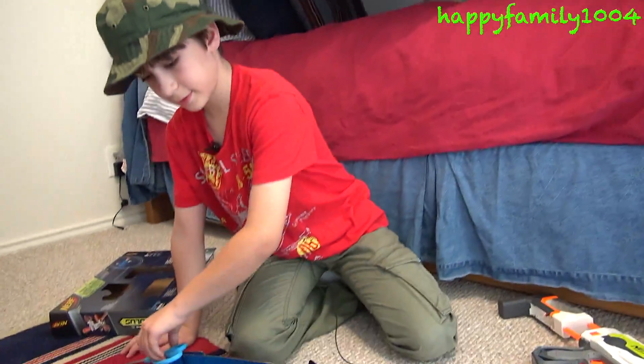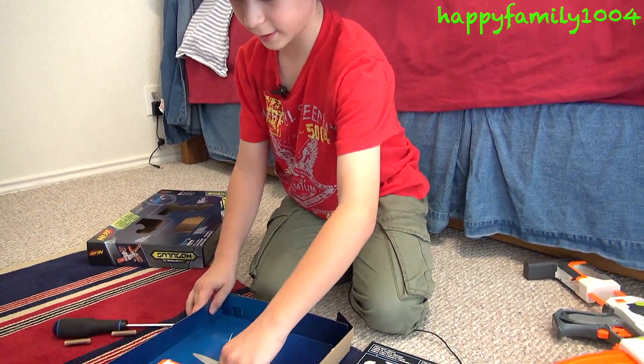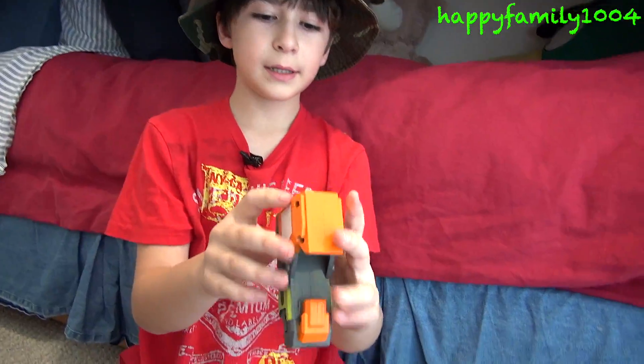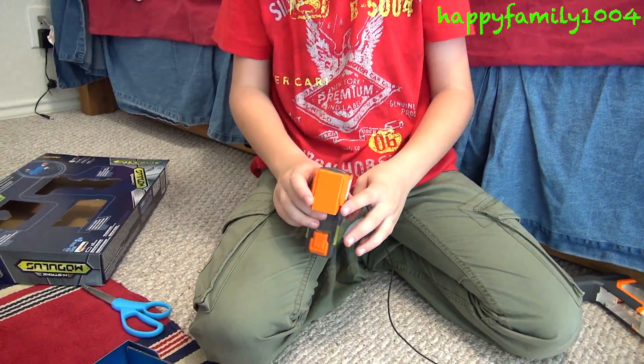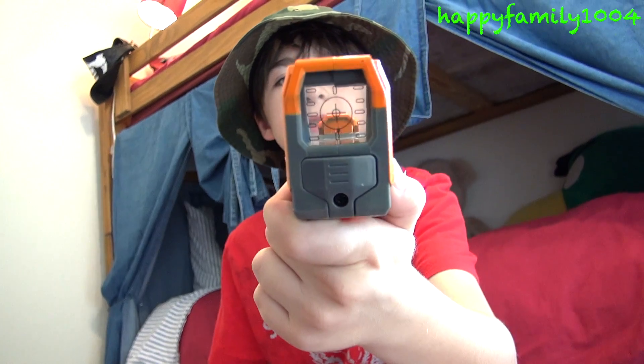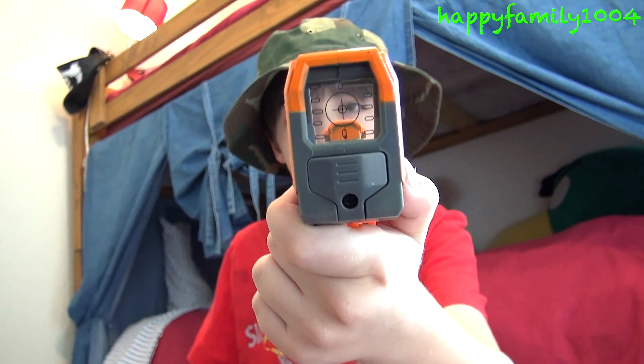And last but not least, I have the red dot sight. The red dot sight is the part that takes batteries. What's cool about it is if you don't have any batteries, you can still use this little sight right here — it kind of has like an aiming part on it.